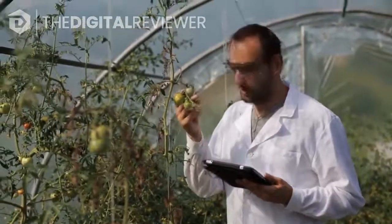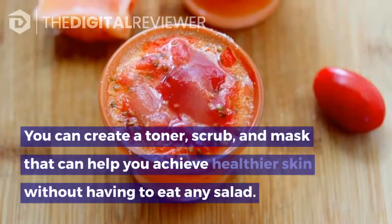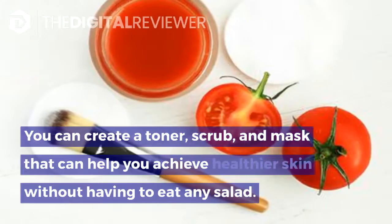Tomatoes can also exfoliate for brighter, more glowing skin. If you pair them with the right ingredients, you can create a toner, scrub, and mask that can help you achieve healthier skin without having to eat any salad.